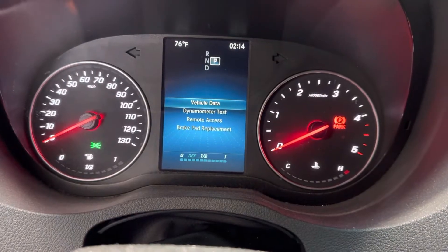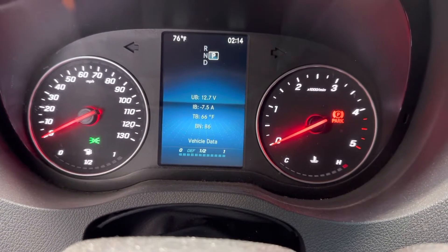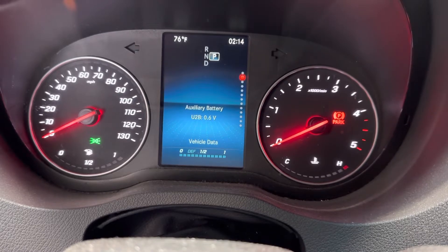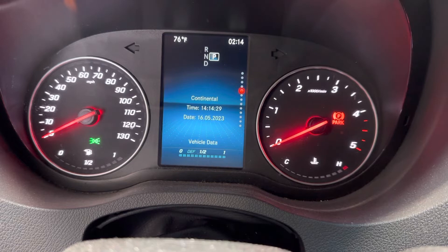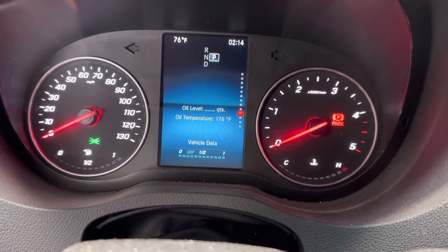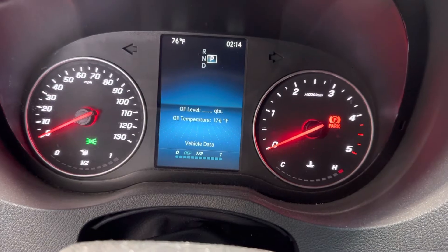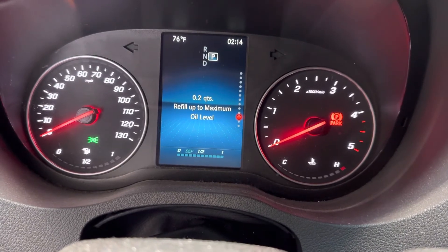Now I've got Vehicle Data, and it gives me the battery, aux battery — scroll down — keep going, there's a lot in here. Engine Oil Level. It says refill 0.02 quarts to get up to maximum.